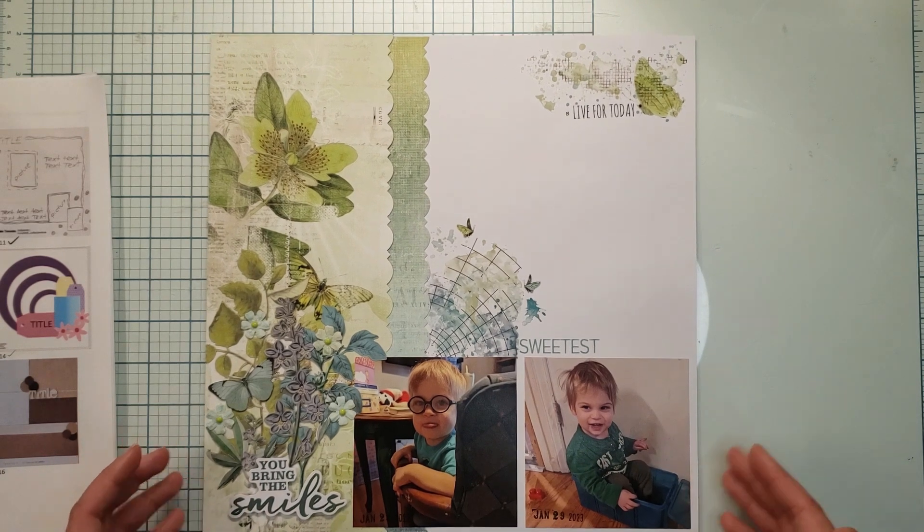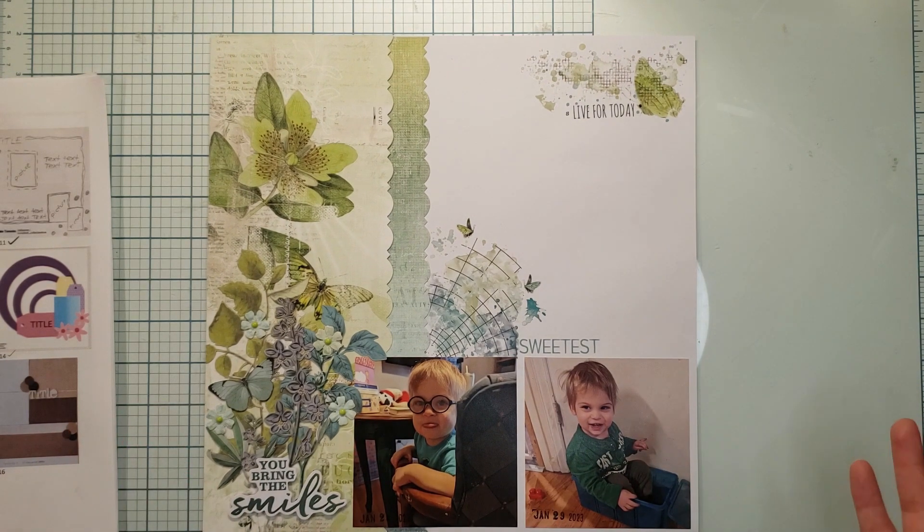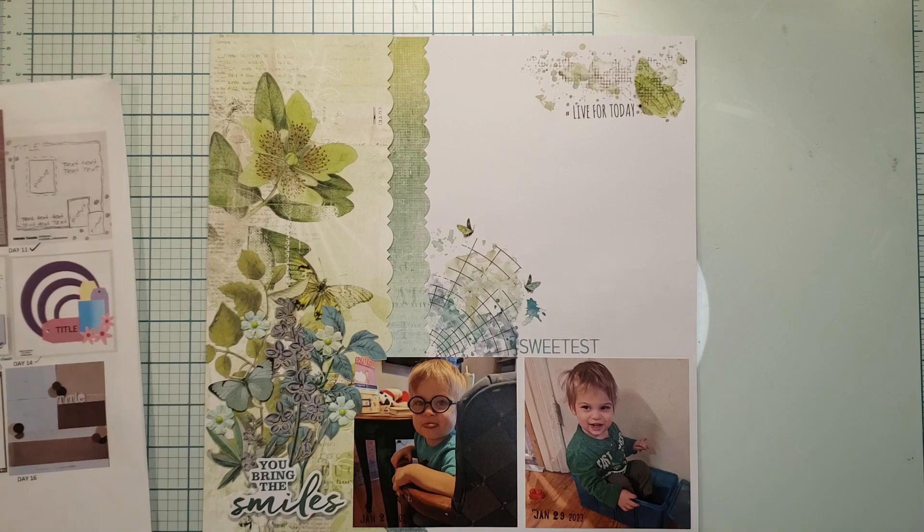I chose to go darker to lighter, darker to lighter throughout the layout, following that gradient. I chose to follow that gradient on this layout and I think it turned out really cute.